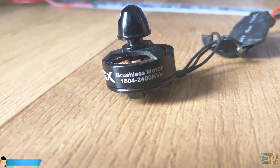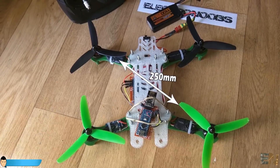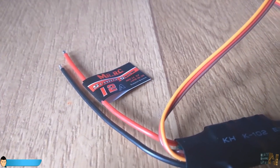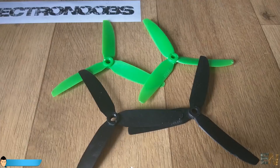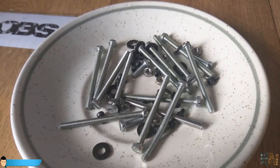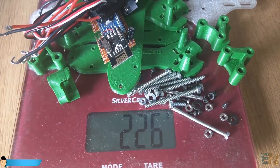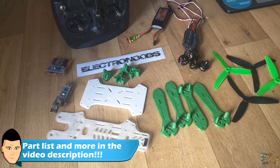I've used this 1804 brushless motor. I will build a 250 drone so we won't need big motors — 250 stands for the diagonal distance in millimeters between the 2 motors. To control these motors I've used these 12A electronic speed controllers. This is the flight controller that we have built in the previous video and the radio receiver. I've used 5030 triple blade propellers and this 11.1V LiPo battery. We will also need some 3mm screws and washers, a switch, connectors and some wires. The total weight of the drone without the battery is around 200 grams. I've made a list with all the prices in the description down below — the total price is under 100 dollars.